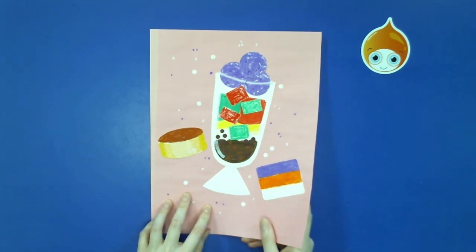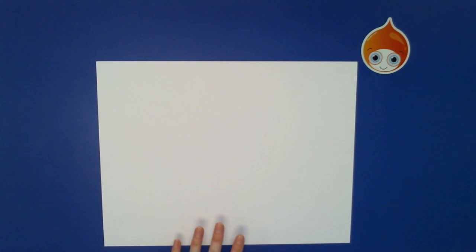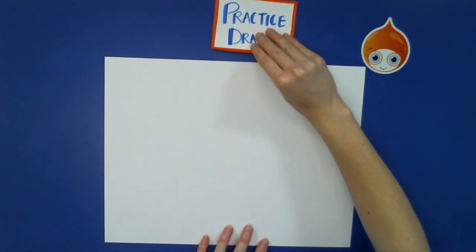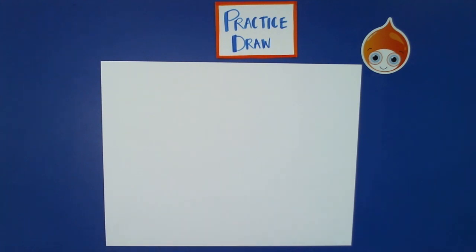To get started, we're going to get a white piece of paper and do our practice drawing. I'm going to be using a sharpie so you can see my lines, but I want you to use a pencil for this step. If you ever feel I'm going too fast, feel free to pause the video — it is a recording after all. I want you to work at your own pace.